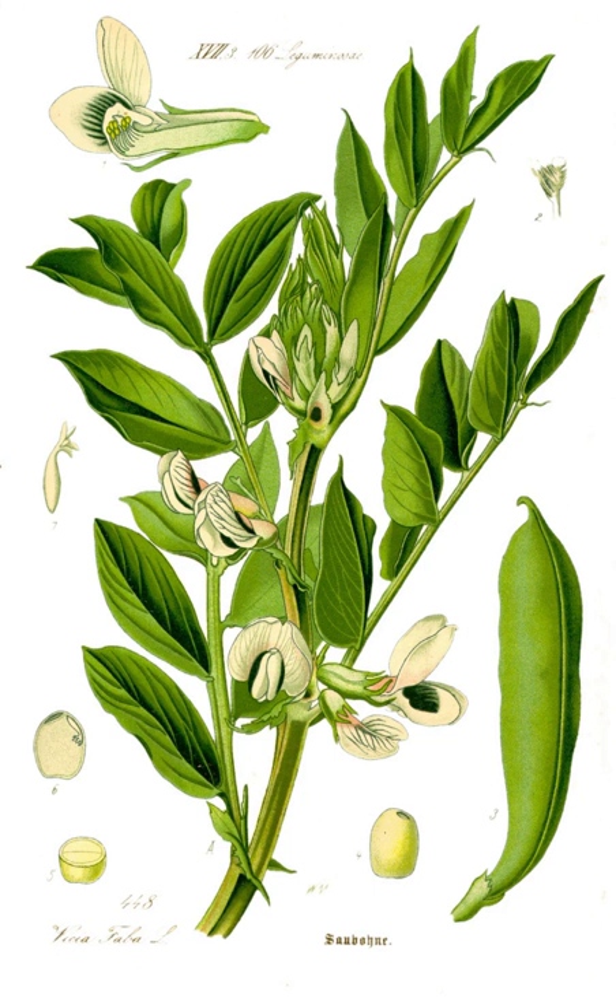In much of the English-speaking world, the name 'broad bean' is used for the large-seeded cultivars grown for human food, while 'horse bean' and 'field bean' refer to cultivars with smaller, harder seeds that are more like the wild species and used for animal feed, though their stronger flavor is preferred in some human food recipes, such as falafel. The term 'fava bean,' from Italian fava for the bean, is used in some English-speaking countries such as the US, but 'broad bean' is the most common name in the UK, Australia, and New Zealand.